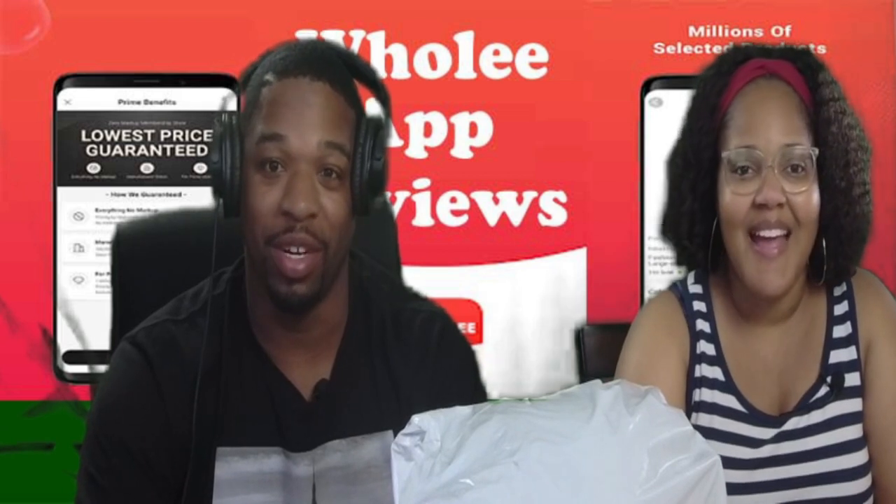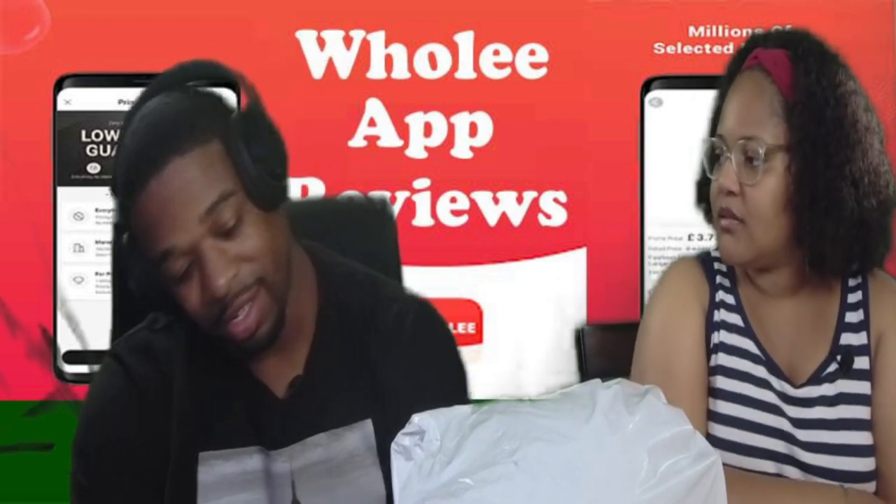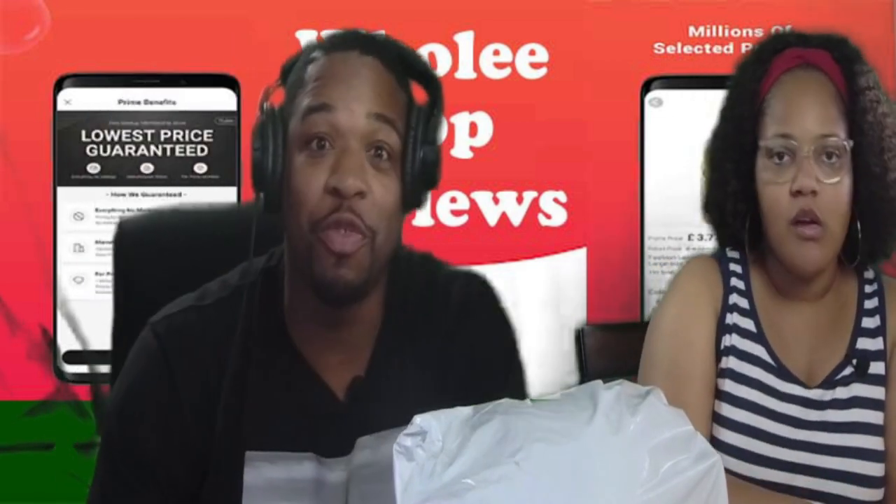Hi, my name is Mr. Made Over. And I'm Mrs. Made Over. Today we have a wonderful unboxing. What we got, what we got, what we got?